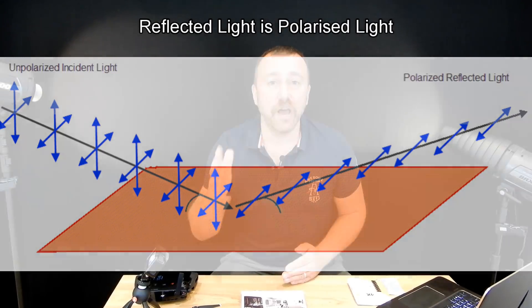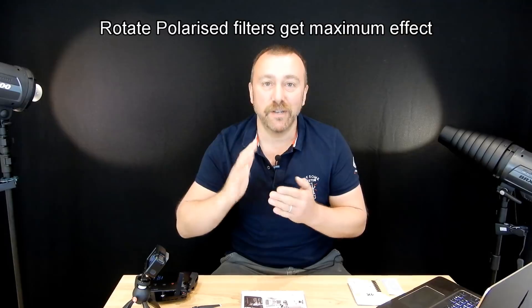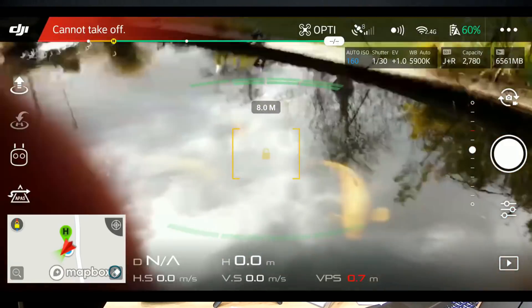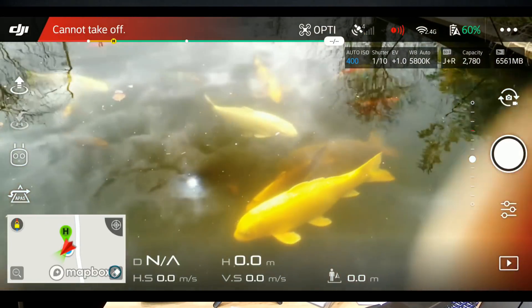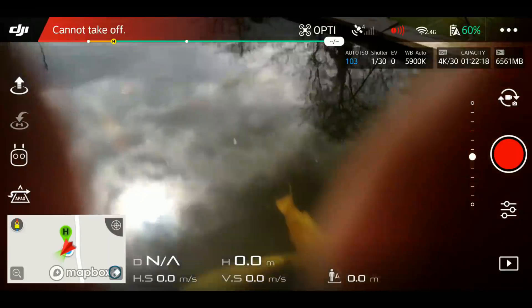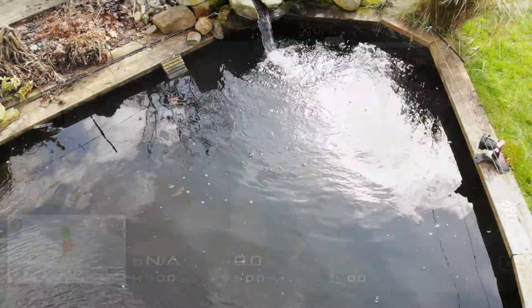A polarising filter will only allow light through in a particular orientation. So if you imagine light waves going in one direction — the reflected light waves oscillating in one direction — the polarising filter will either allow that light through or you can turn the filter and it will block the light. That is the most important element of a polarising filter: you have to turn it to align it to block the light from a reflection. This means you can reduce reflections and glare just by fitting a polarised filter and adjusting it. As I turn the dial of the polariser here, the reflections in the water cut right down to the point where they almost disappear.